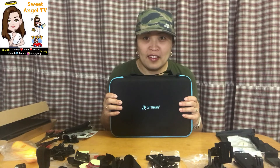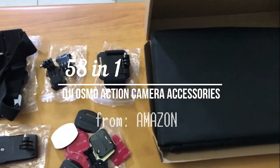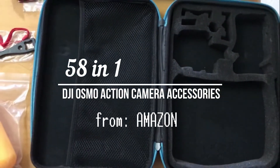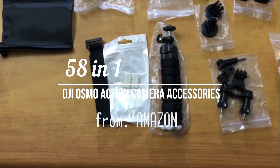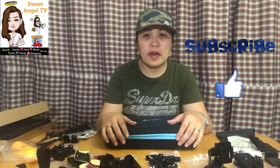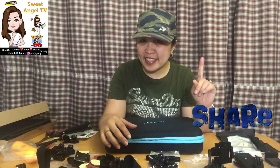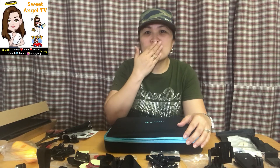So ready for action and ready for more vlogs! At kung bago ka po dito sa aking channel, please subscribe and ring the bell — select all — para ma-notify kayo sa mga new video uploads ko. Thank you po, sana naaliw kayo at nag-enjoy sa panunod sa aking simple unboxing — my first time! This is Sweet Angel TV signing off. Thank you, bye, keep safe everyone and God bless us all!